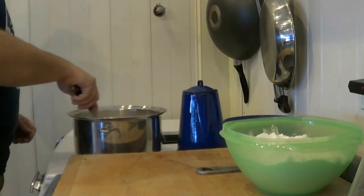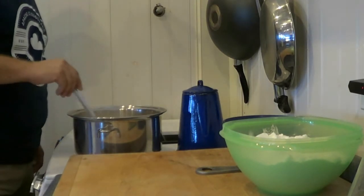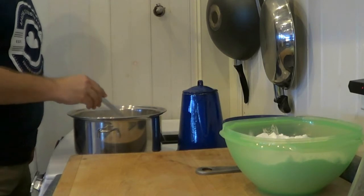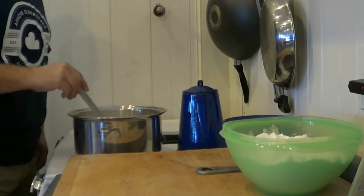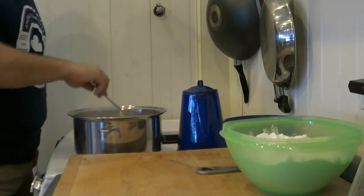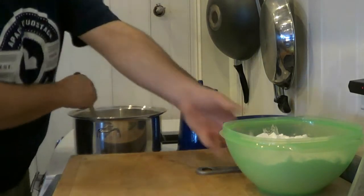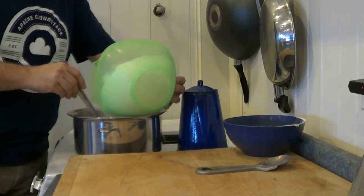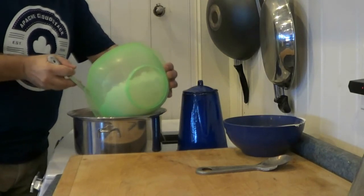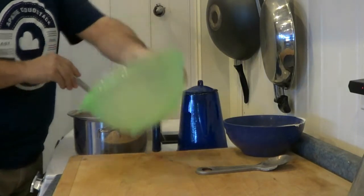The amount of water I'm boiling this in doesn't matter — you're going to end up with five gallons at the end. The reason I do this at the beginning is you can add it directly to the bucket with your hot water, but I like to make sure it's completely dissolved. What I'm doing is adding my two and a half pounds of corn sugar here.